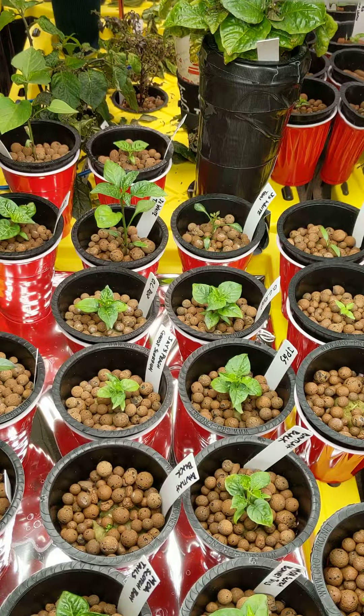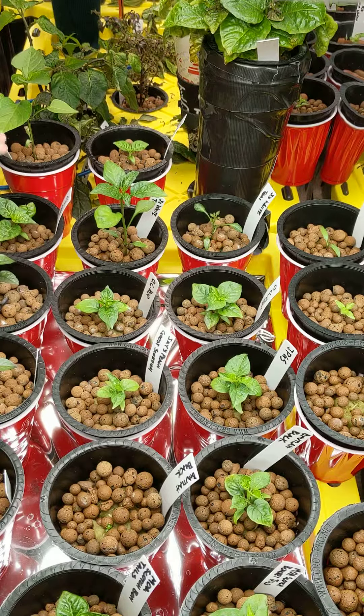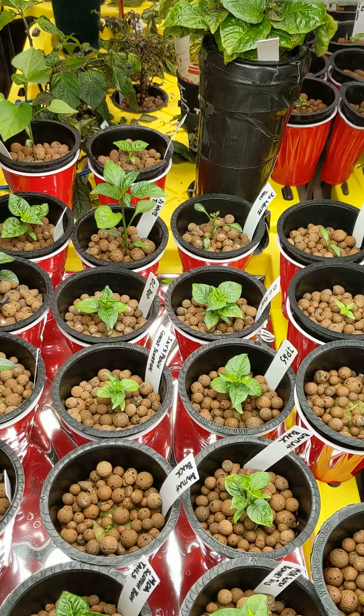Pretty much everybody's showing some roots out the bottom. A couple that weren't. One of my 7 Pot Bubblegums and 7 Pot Gena Orange are not shooting anything out the bottom of the rockwool yet. Still, just with the humidity in here, it's been fine. The rockwool's still wet — that's the big thing. You just don't want the medium to dry out, because that will kill them immediately. You've got to catch that really quick.